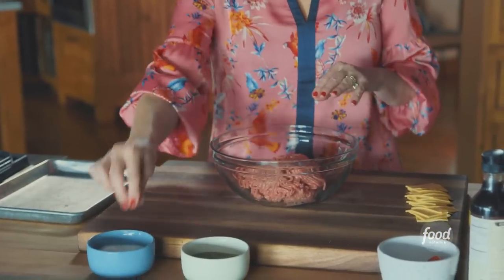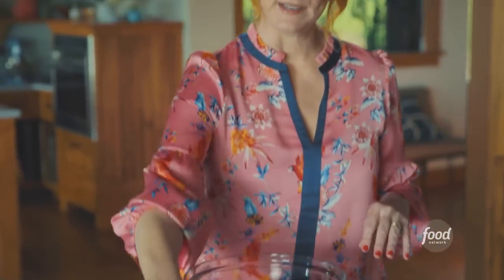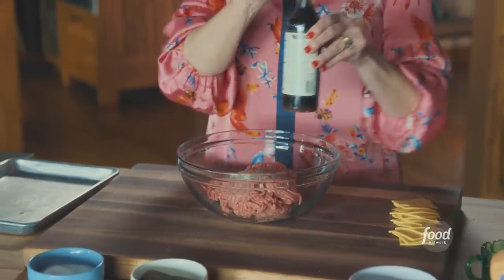I'll toss the ingredients just so all the lettuce can get coated in that pickle juice. All right, the salad is all tossed. Now I'm going to make the meat mixture for the sliders. I've just got regular ground beef and salt and pepper — plenty of pepper.